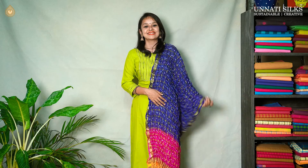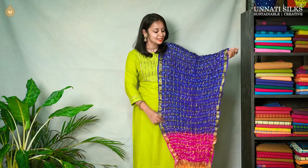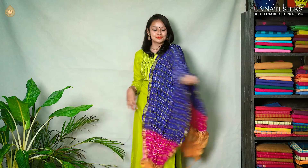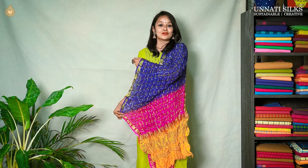Starting with set two, these are checked pattern dupattas. All the checks are in beautiful zari, and even across the borders we see some zari work. It's a beautiful tri-color dupatta — pink, yellow, and blue — they look absolutely stunning and pretty. These are also crinkly ones.